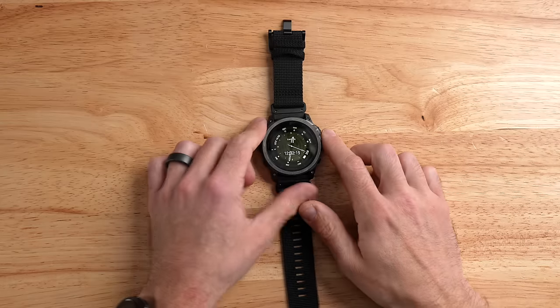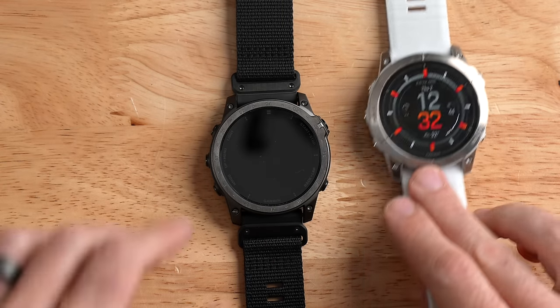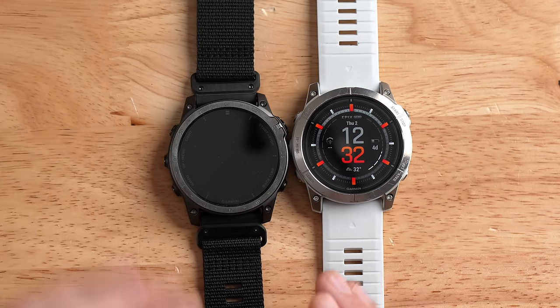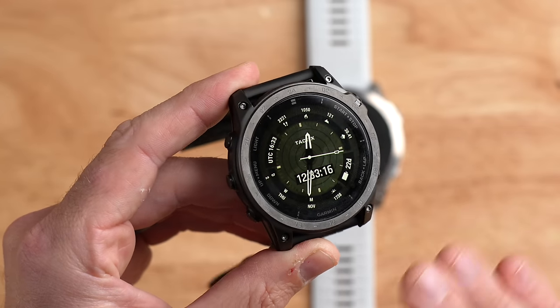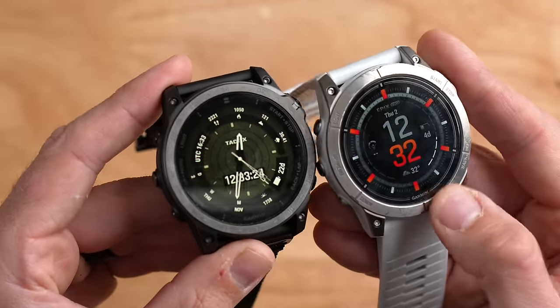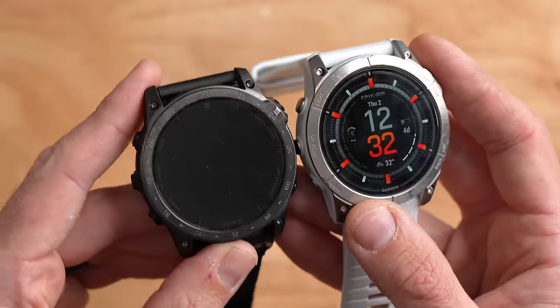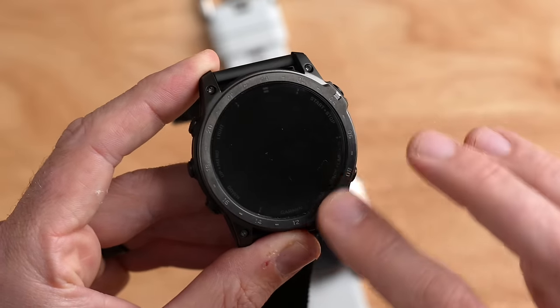Now up close with the Tactic 7 AMOLED — as you can see, it looks very similar to the Epix Pro, because these are basically the same watch. But there are some design tweaks that make it look a little different. The bezel on the Tactic 7 is flat with squared-off edges, and I think this makes it look really cool. I wish they did this with all Phoenix and Epix models. This flat bezel actually makes the watch look a little bit smaller, oddly, even though both watches are physically the same size.